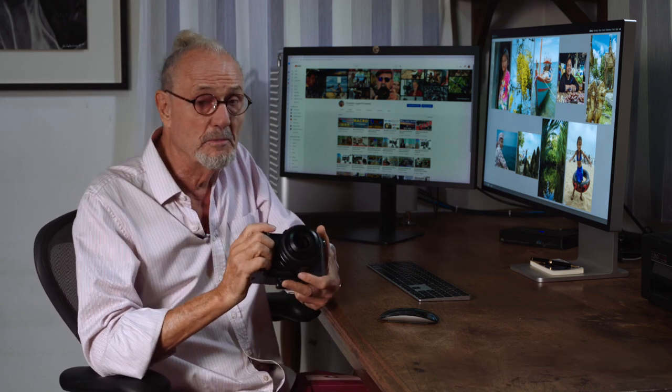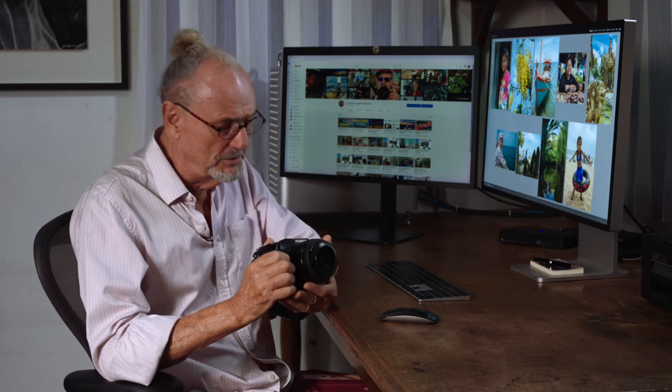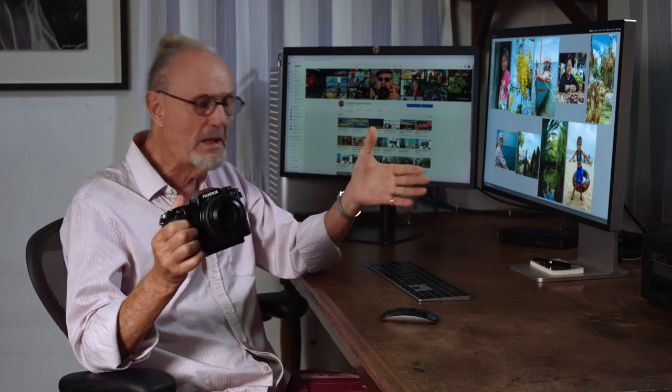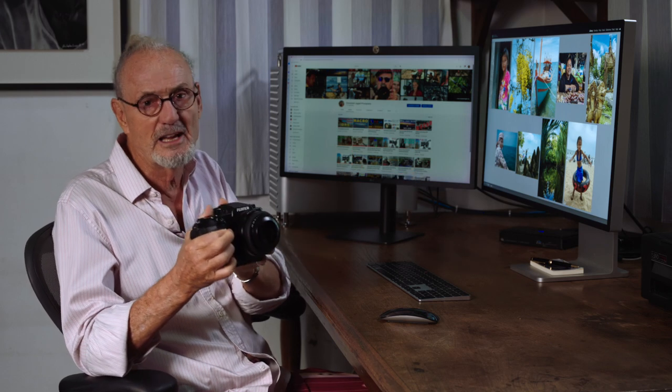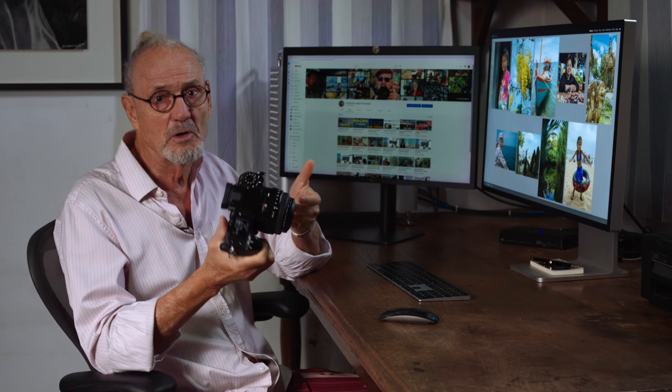So you might think you're limited with a 50mm lens — well, not really, because we're going to use the DAS principle. DAS is a name I coined; it stands for Dual Axis Shifting. With that, we can expand the range of coverage of this lens tremendously, from panoramas to everything. Let me show you what we've done.